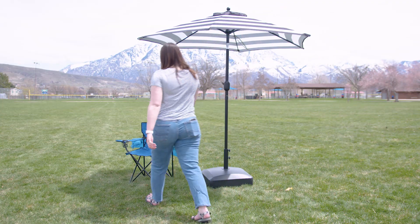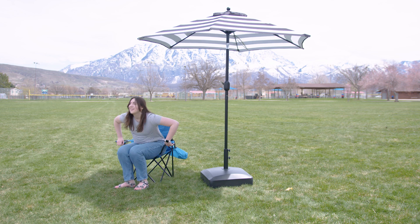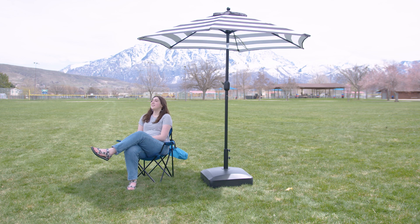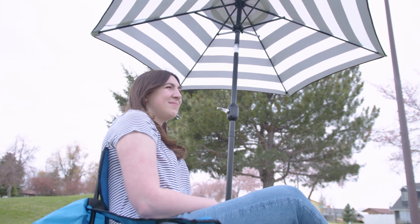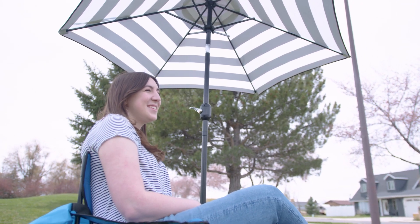The first reason was just how large of an umbrella that this stand can support. The one that I have currently is a seven and a half foot diameter, but this one can go up to a 12 foot diameter umbrella and still hold it just fine.